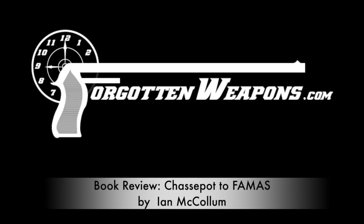Hey guys, thanks for tuning in to another video book review on ForgottenWeapons.com. I'm Ian McCollum, and today we're reviewing my book, Chassepot to FAMAS: French Military Rifles, 1866 to 2016.